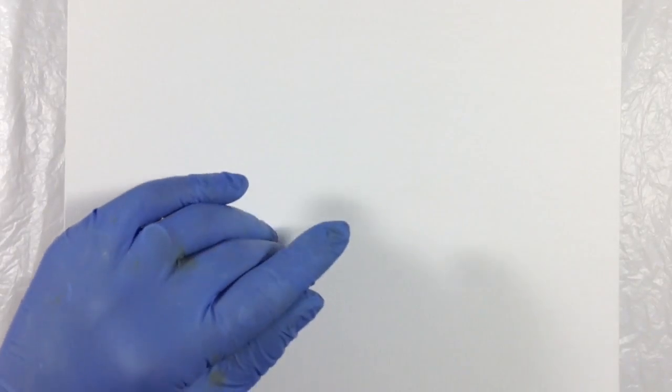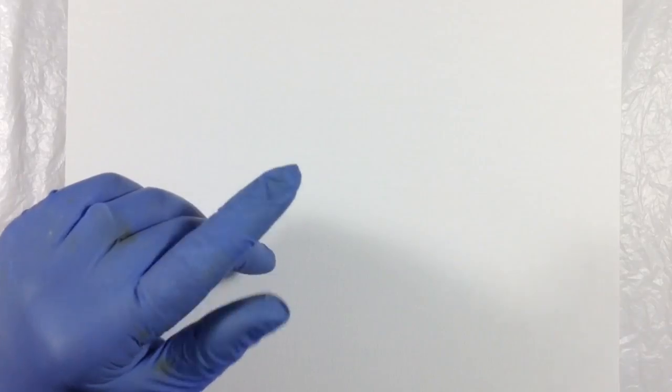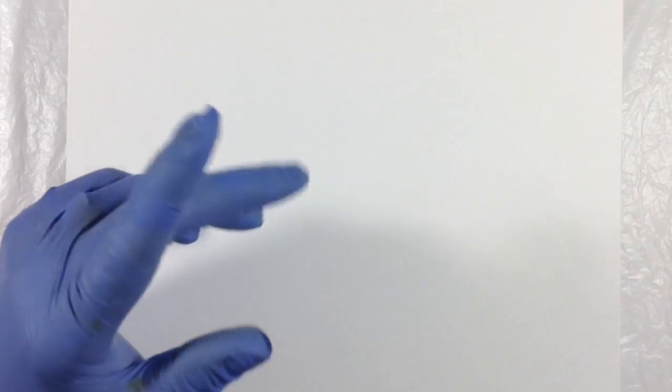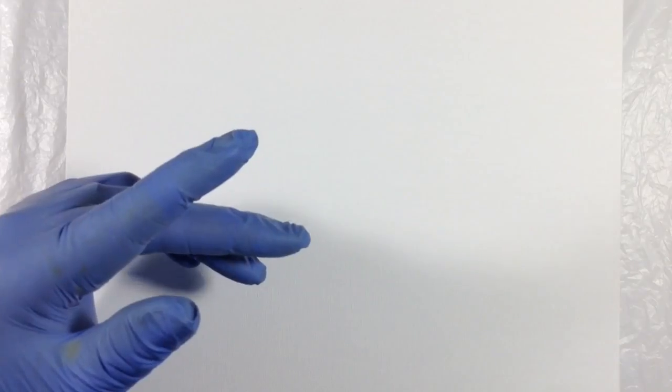Hey everyone, it's Miriam with a Y. I haven't done a flip cup in a while and I kind of miss them, so I thought I would do a nice brightly colored one today. But to make it interesting, I thought I would also use this pour as a way to test Dimethicone. For those of you that aren't familiar, Dimethicone is a form of silicone oil commonly found in some amount in hair and skin products and personal lubricants.